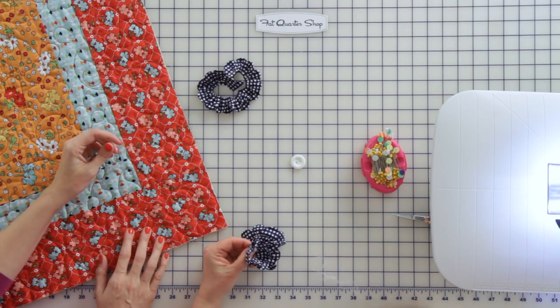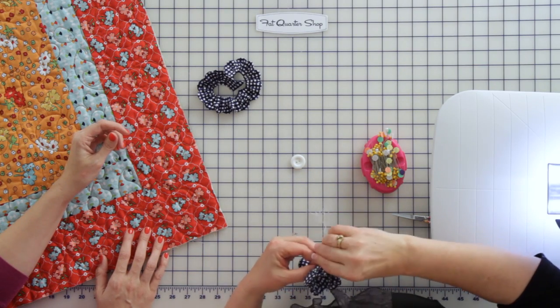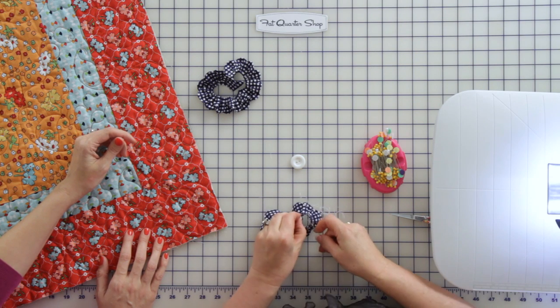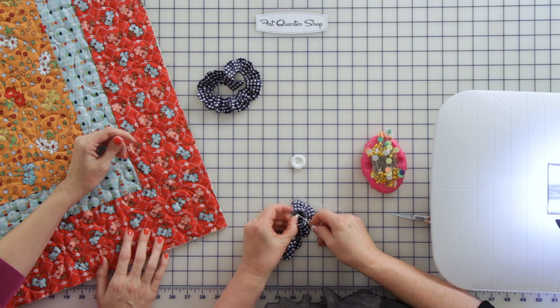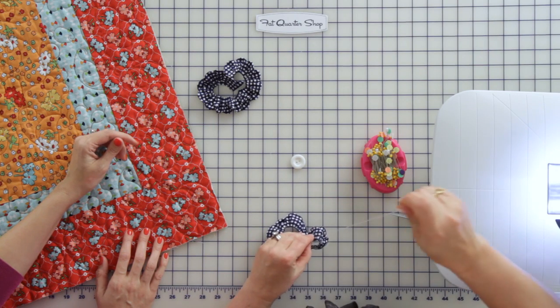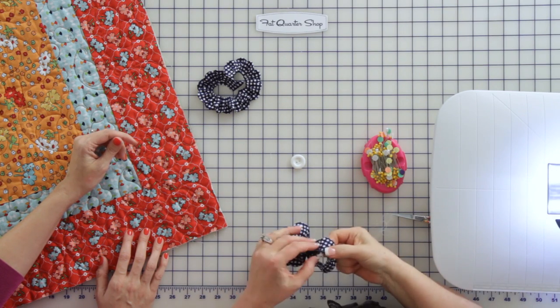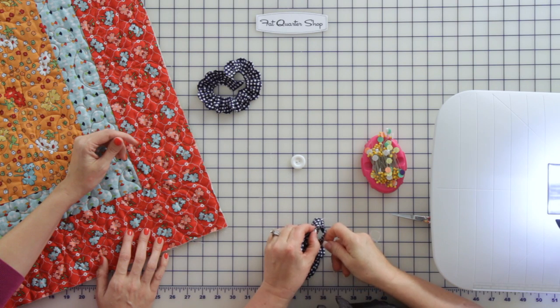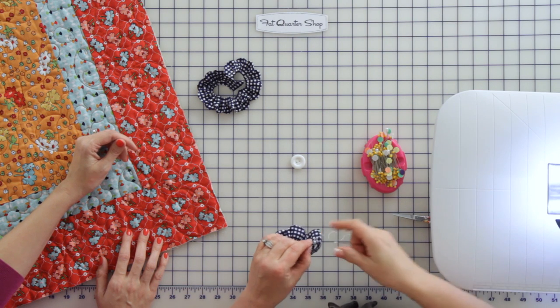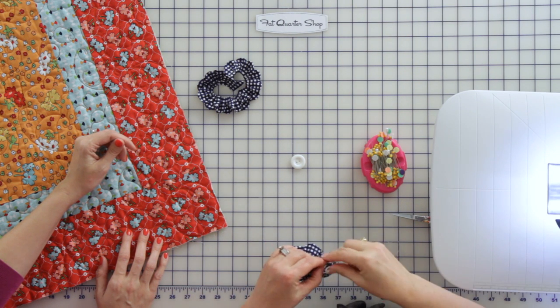So I just take the needle — thanks to long nails it's kind of hard to pick up — and I always go underneath and just start sewing. So you're sewing the first two layers that meet together. Correct, and I just kind of sew with big stitches, because you're going to re-sew it onto the quilt anyway, so it doesn't matter.